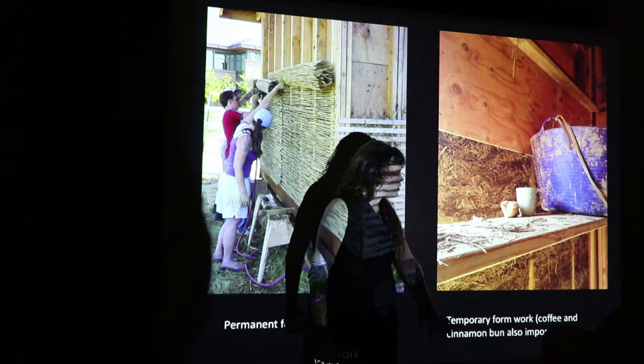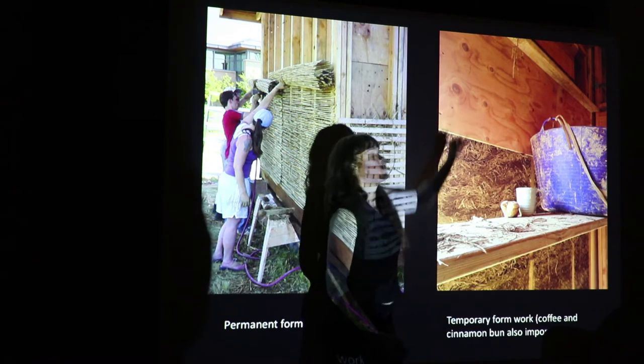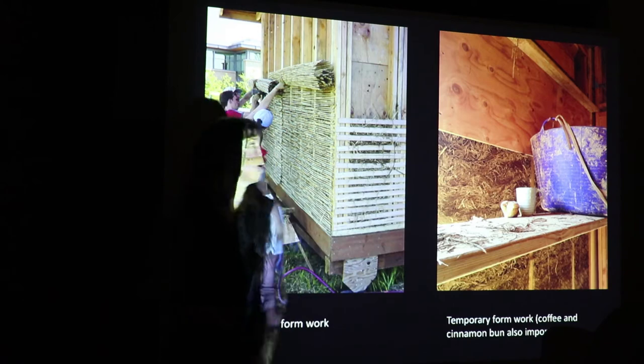Or what most people do is temporary formwork, where you have plywood formwork that just leapfrogs up and you're packing the light straw clay in there. And I always say that coffee and baked goods really help every building project.